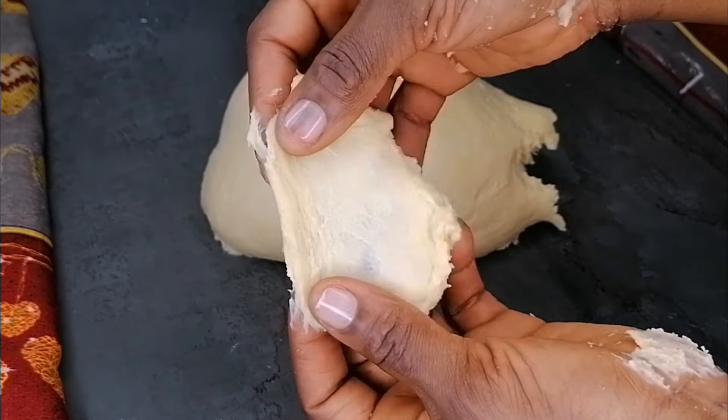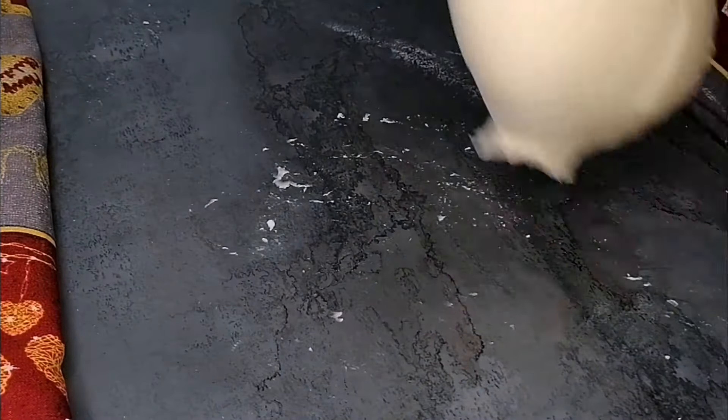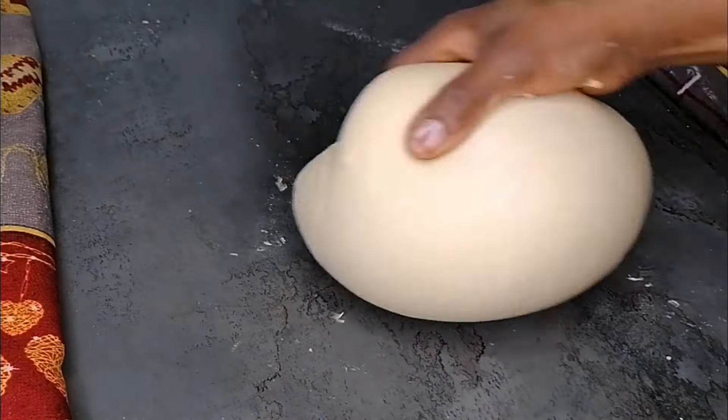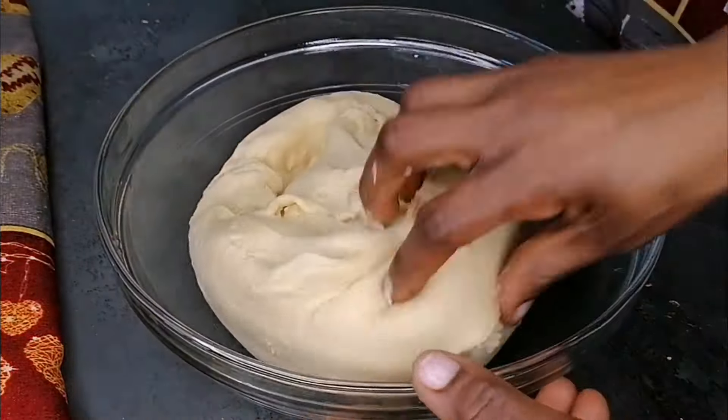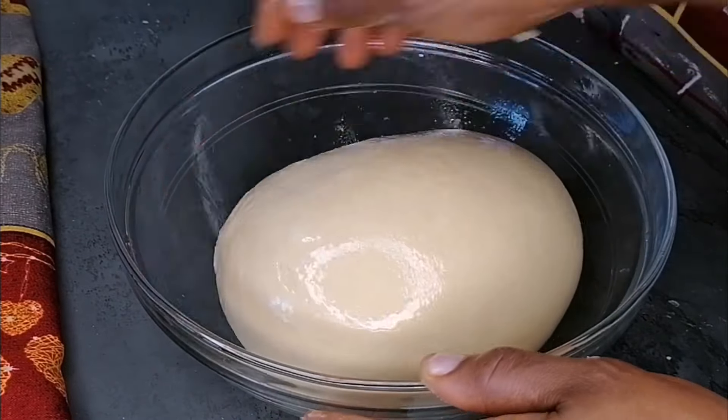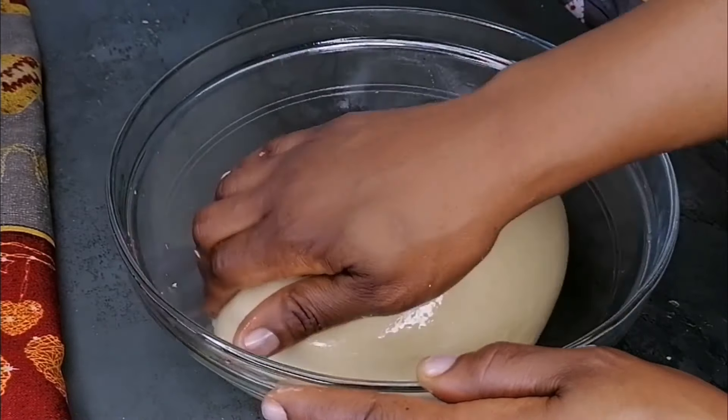Form the dough into a ball, then transfer it to a lightly oiled bowl. Cover with plastic wrap and a kitchen towel and allow it to sit in a warm place for at least 40 to 60 minutes.